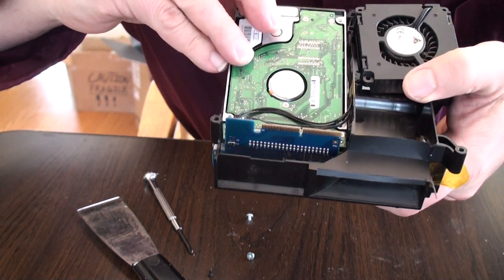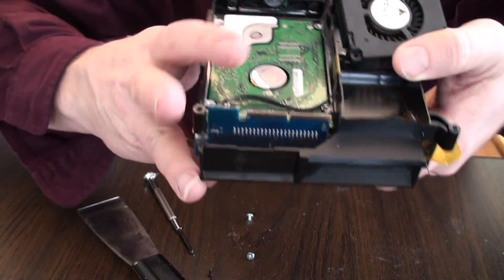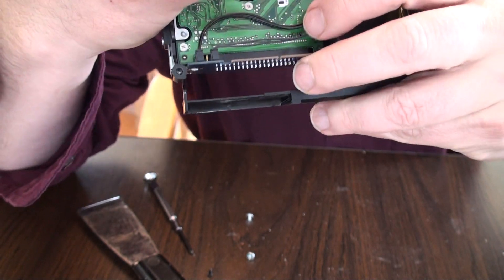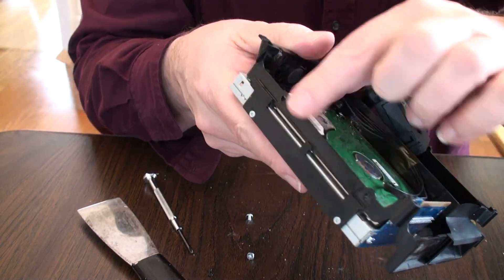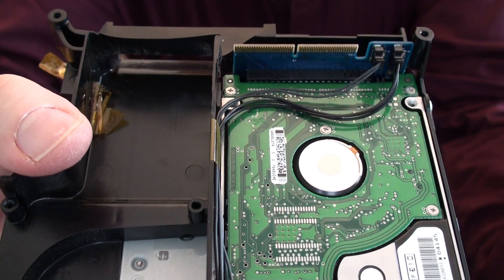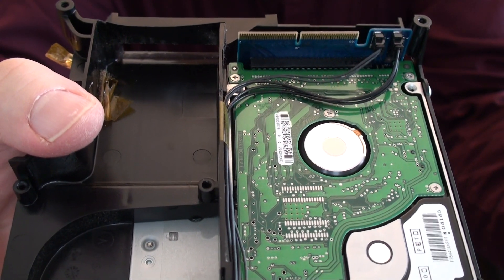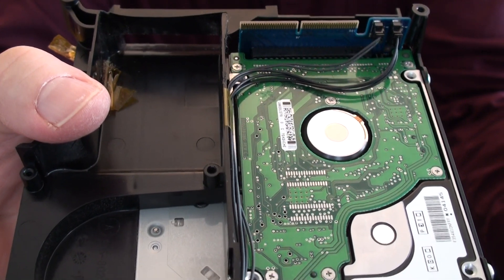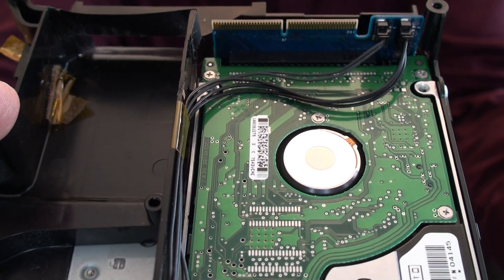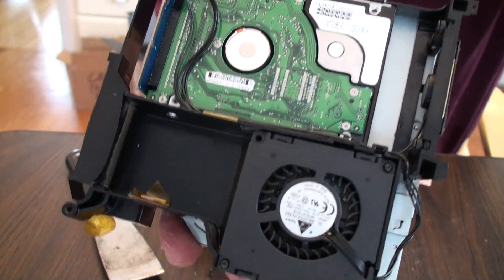We just put it back in there, get it flat, get it underneath those wires, and it slides right into that connector. Now we need our four screws and the fan back in. I made a mistake when I put that connector on — I didn't get the two rows lined up, so I have to take it apart and put it back together again. The screws wouldn't line up so I knew I'd done something wrong. I love making mistakes for people — one less mistake for you to make yourself. It's all put back together.